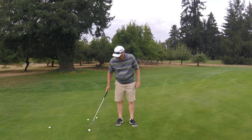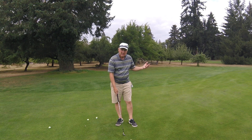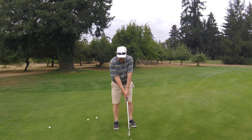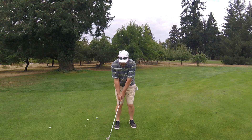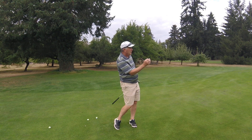Let me try one more. This time I'll try not to lean too much toward the target to where I'm falling forward. Strong right grip, nice and tall, a little bit of lean, easy back — the ball goes up really high and comes right up next to the hole.